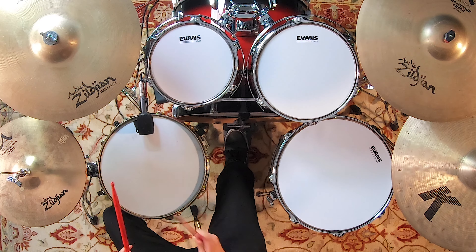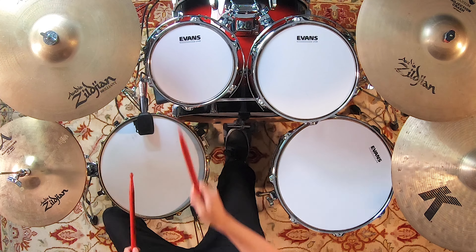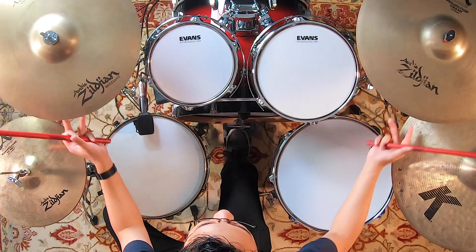The first drum fill is called the Pat Boon Debbie Boon. It sounds like this. It's relatively simple. We use this fill usually in the intro of songs or somewhere in between — it can be used anywhere.